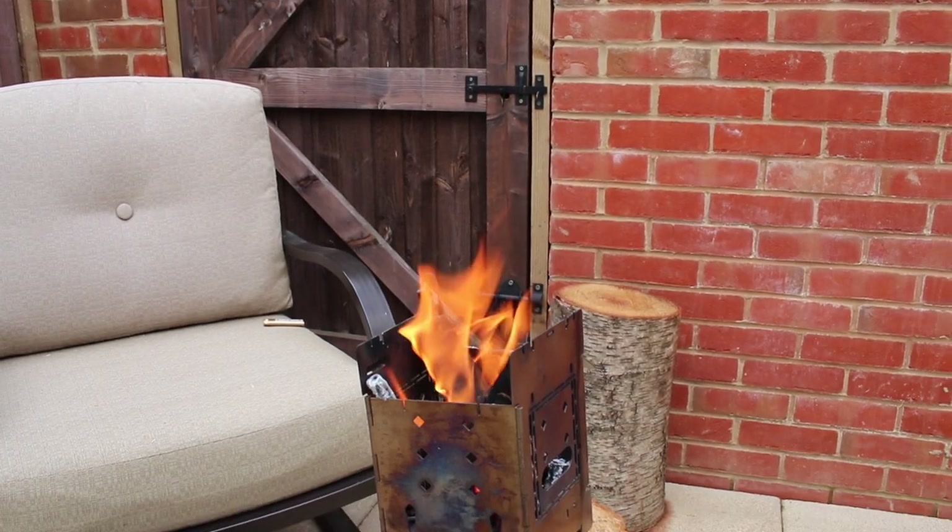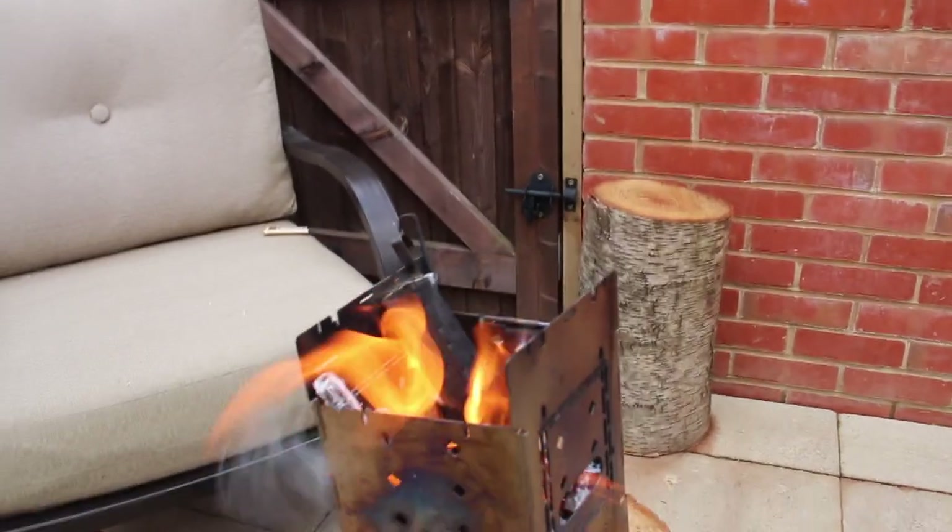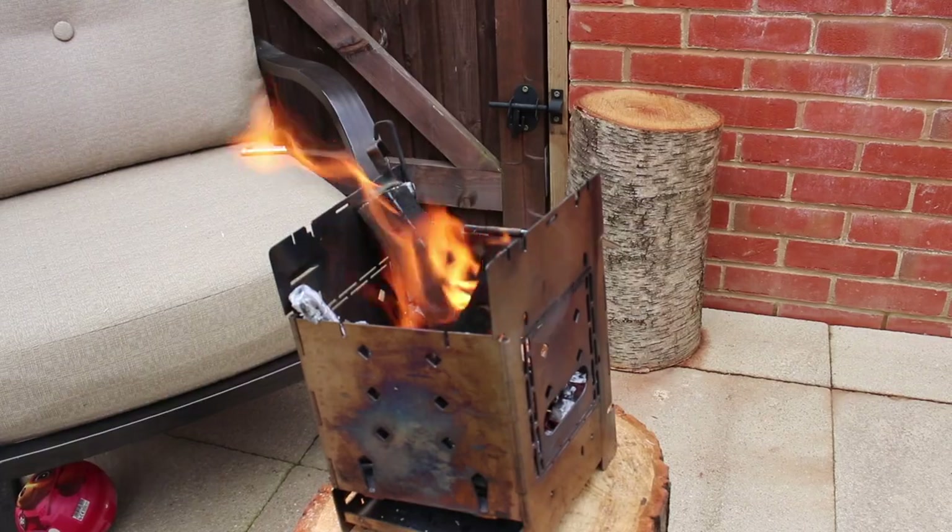I'll let that water cool down a little bit more so I can touch it. I'll just let that fire die down and I'll show you what else I do.